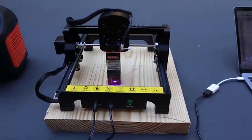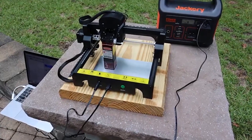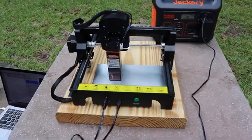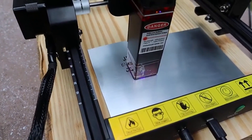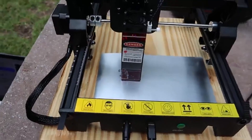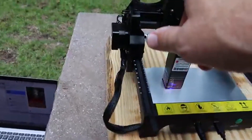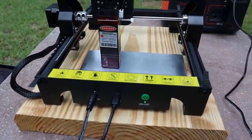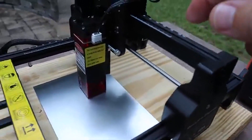Another thing I like about this engraver is how compact and portable it is. You can take it anywhere, whether it's to craft on-site for an event, or just move it around your workspace with ease. Plus, it comes fully assembled, so there's no need to waste time figuring out how to put everything together. Its 130mm by 130mm engraving area might seem small, but it's perfect for creating intricate, detailed designs, especially on smaller pieces.